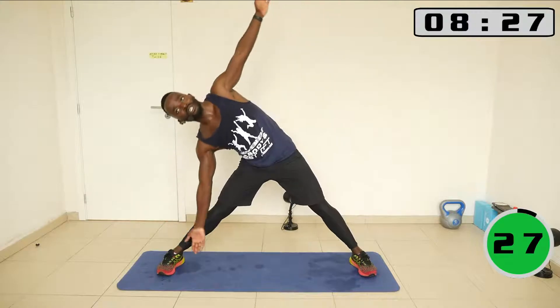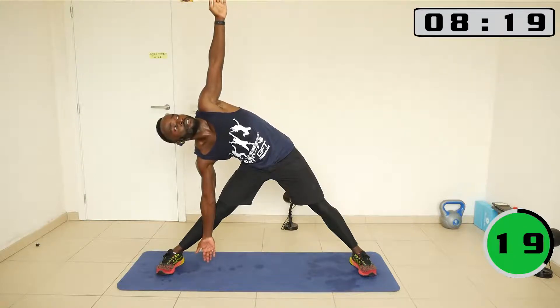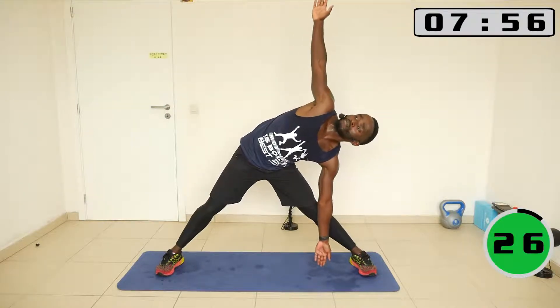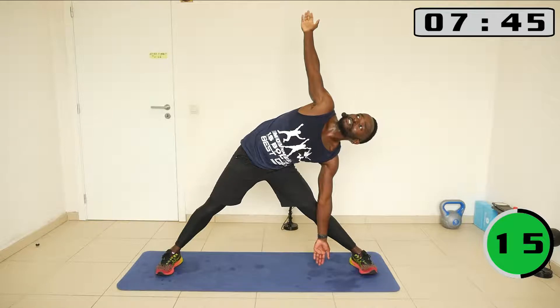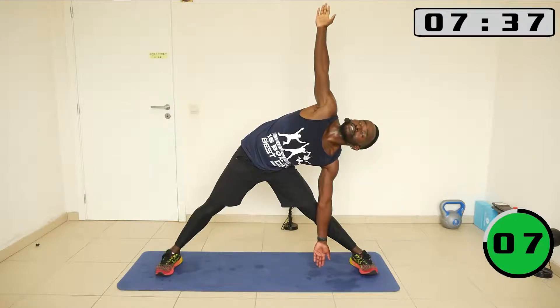Okay, now we go to one side and we stay there — extended triangle. Alright, now we go to the other side. Make sure your shoulders and hip are aligned — not like this, not like this. When you align them, that's when the stretch becomes intense. Beautiful.